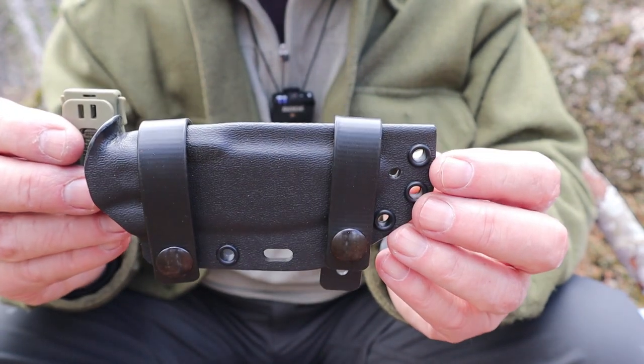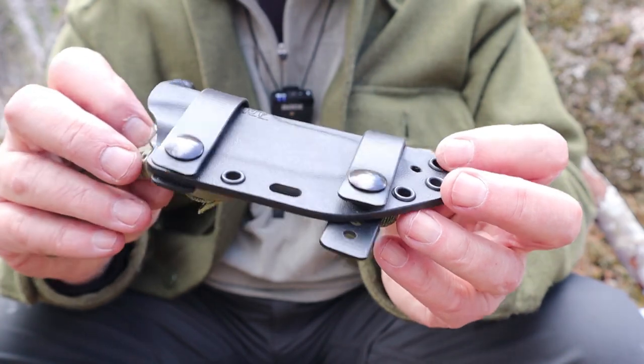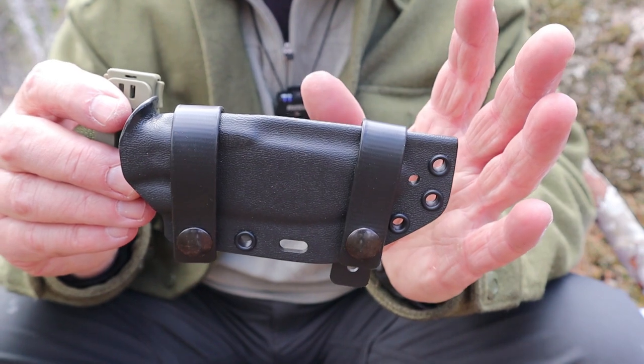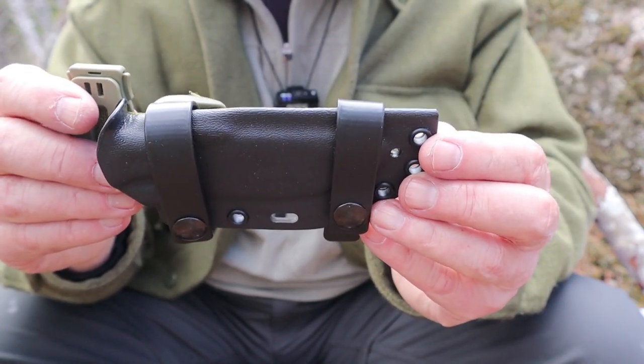This is absolutely typical of the work that Vic at Work Tough Gear does with Kydex — he is a master of it. He's not the only person, but a good knife deserves a good sheath, and Vic knows how to put the two together to make a complete package.